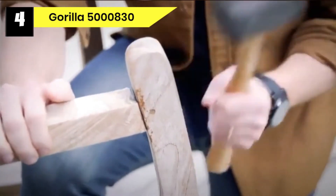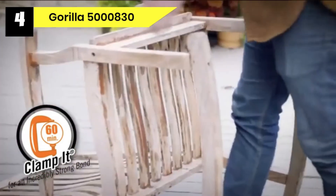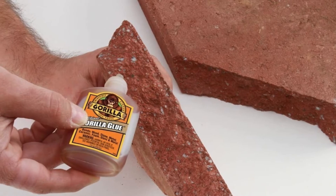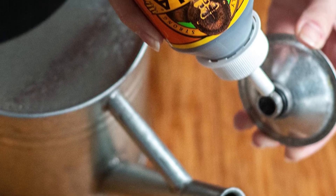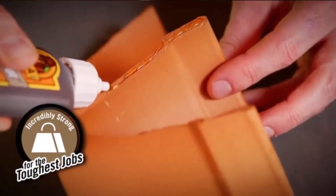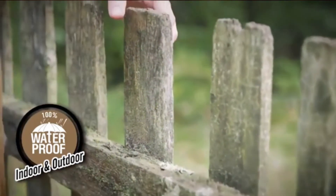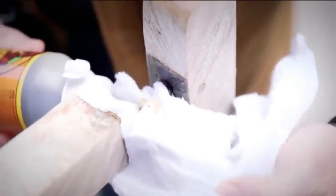If you over-apply this glue, simply wipe it off before it dries entirely, or use a sharp razor to trim off the excess. For porous materials such as wood, dampen one surface slightly before gluing. For non-porous surfaces such as metal, ceramic, fiberglass, and glass, sand the surfaces lightly and soak both pieces before gluing them together. Wear protective gloves — it is difficult to remove if it sticks to your hands and can ruin your clothes. Clean the nozzle with a dry cloth and replace the lid tightly before storing.